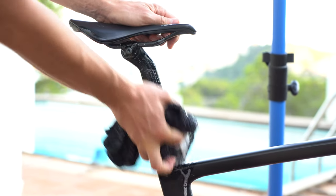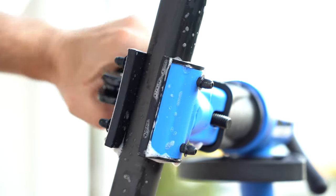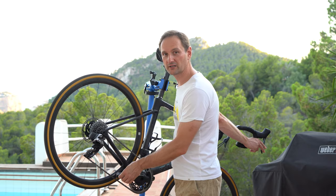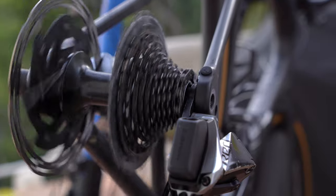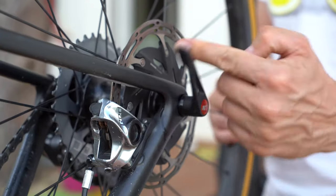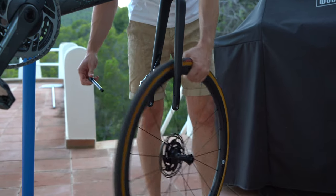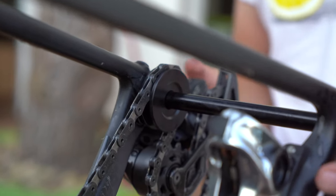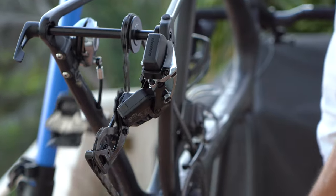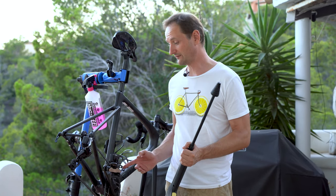Before we start, let's clean the seat post and the jaws. For a really deep clean, let's remove the wheels — shift your chain to the smallest cog. A very useful tool is this dummy hub that will keep the chain in place.